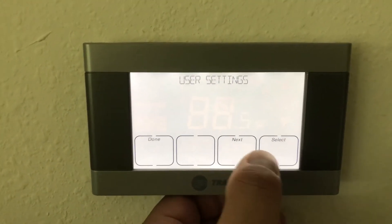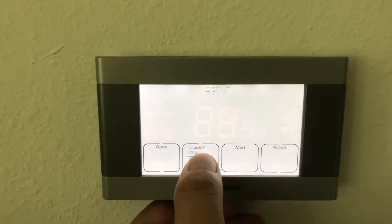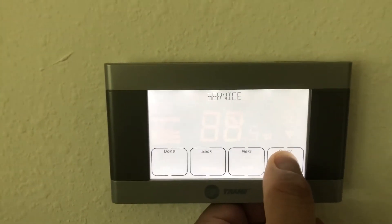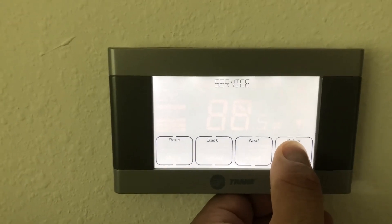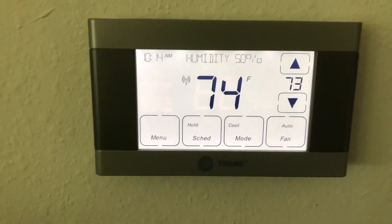So again it's menu, next, you get to that service menu, hit that long select to get to installer settings, find equipment type, switch it from AC to heat pump.